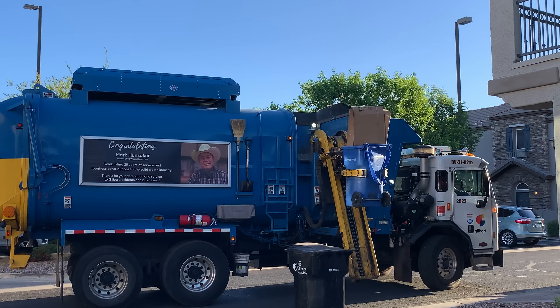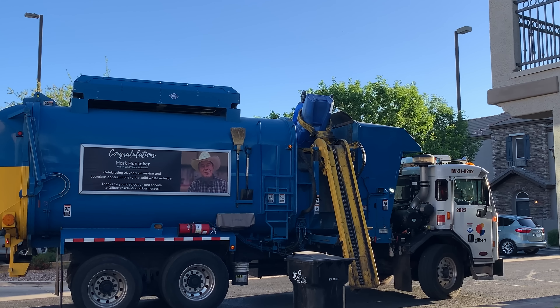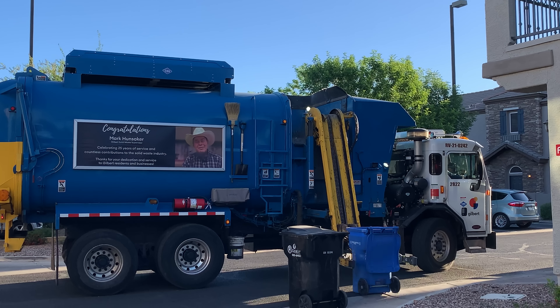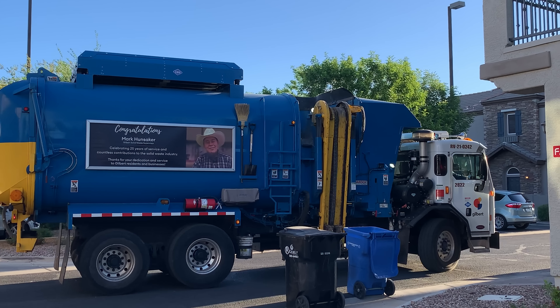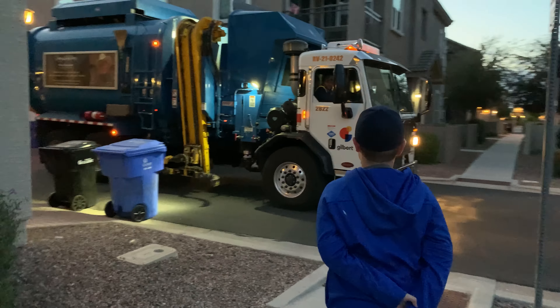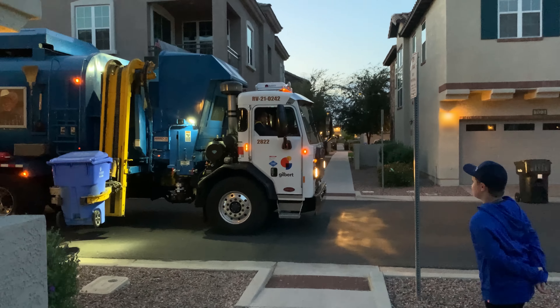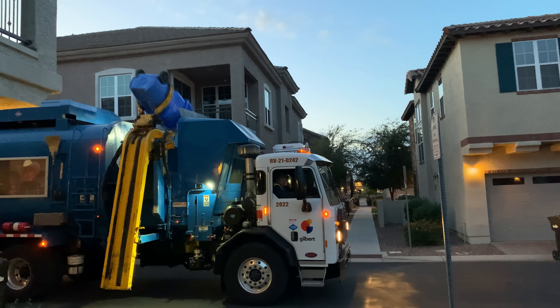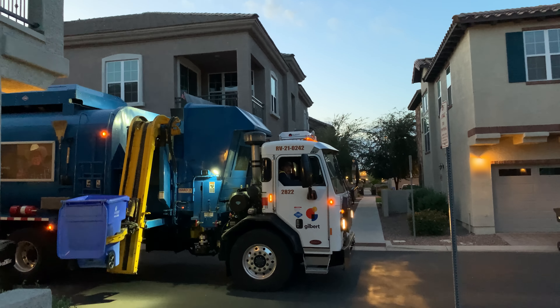Up it goes. Dump. He did it perfectly. Wow, good job Carlos. Here's another can on this really busy street. I took my safety vest off for this one. He did it perfectly.